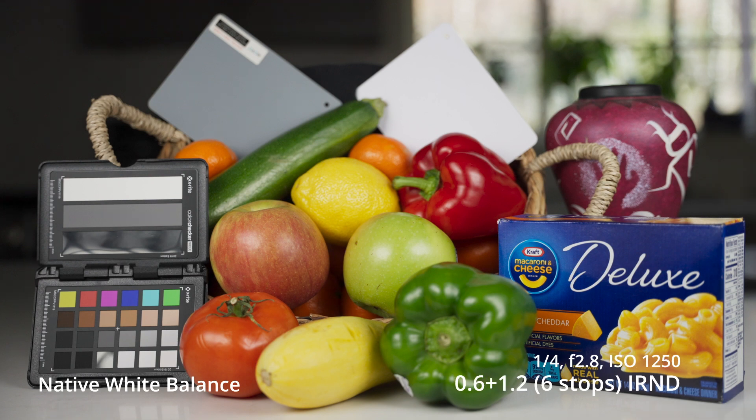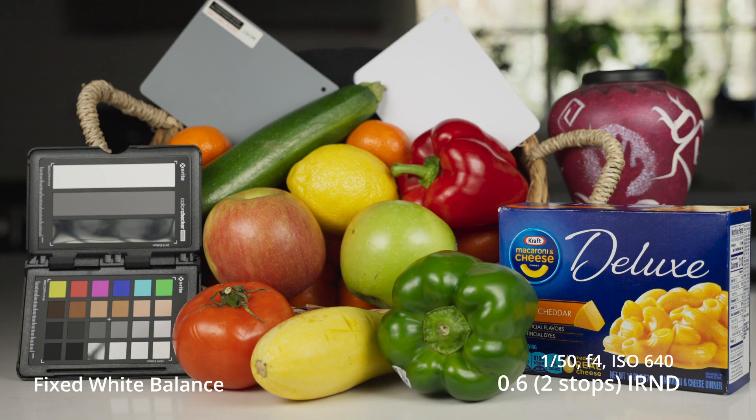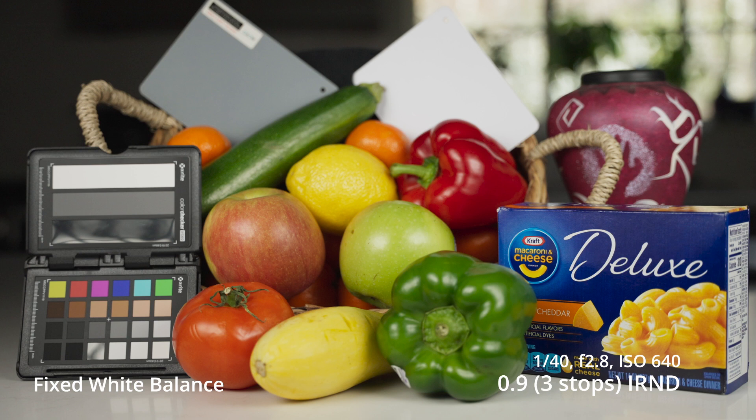I did buy these. I do have an affiliate link below. I just want to make sure you guys all know that as you look through these. So if you plan to buy them, you can totally use that affiliate link if you'd like.